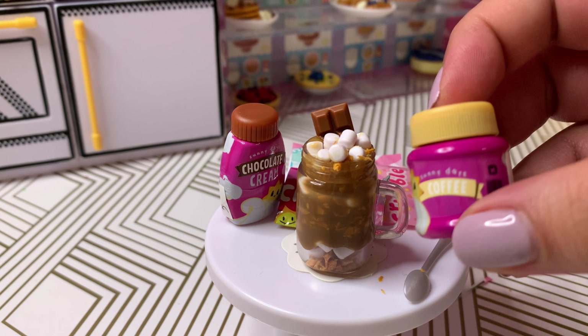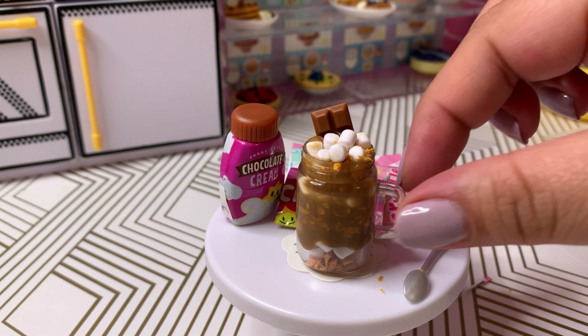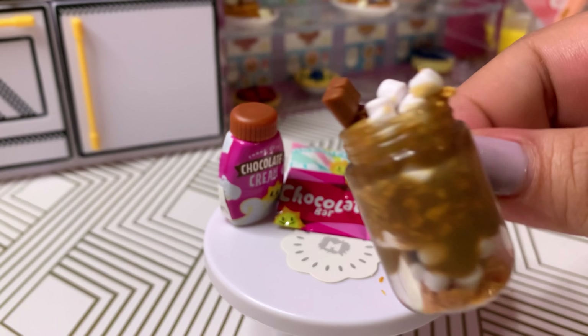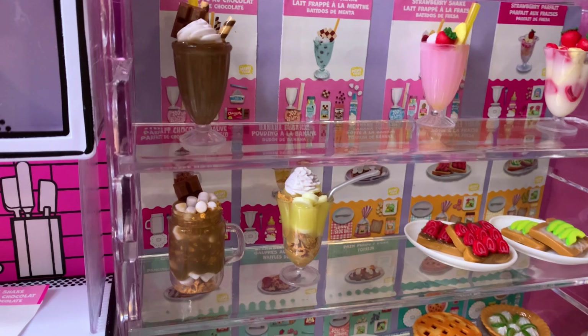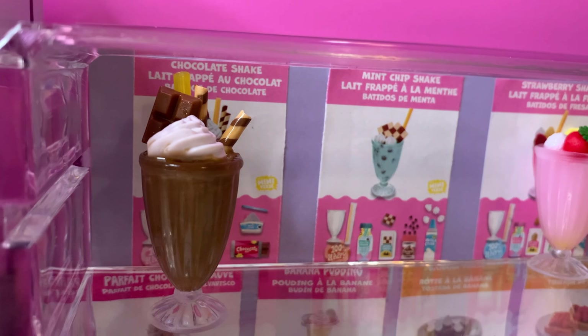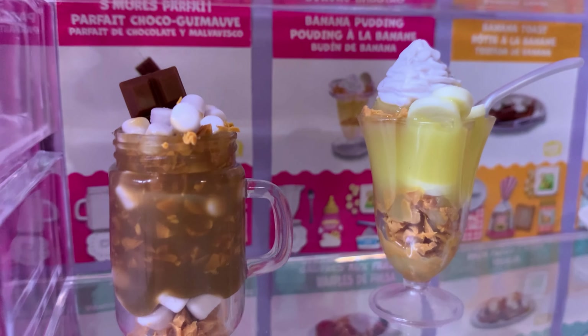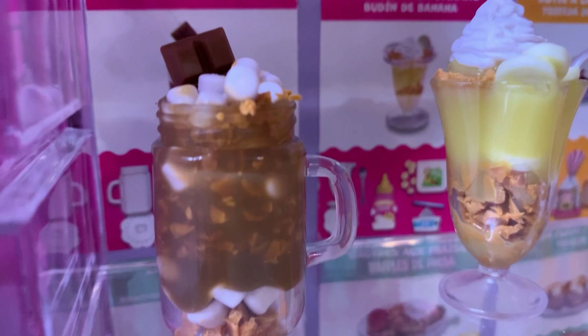We're going to start by adding some of the crumble to our mason jar. This crumble is adorable, it really looks like crumble. We're going to add some of the marshmallows, and add some of that chocolate cream. I'm just going to add a little bit more of the crumbles, then we'll add some more of the chocolate cream.